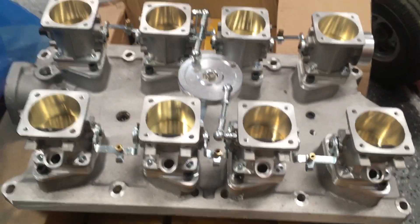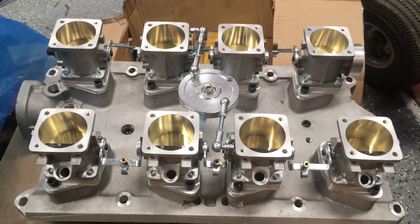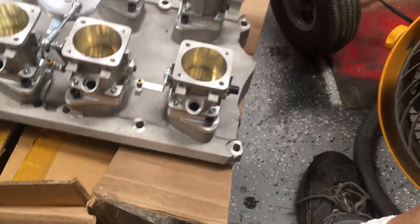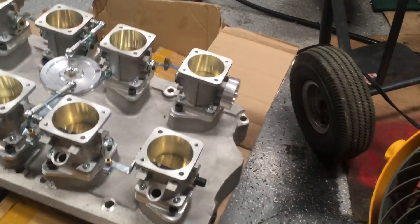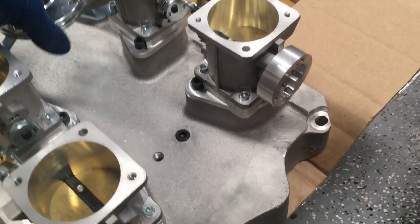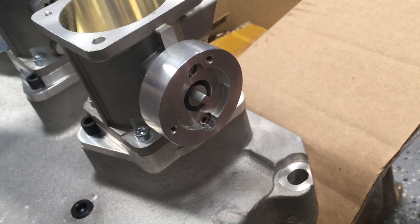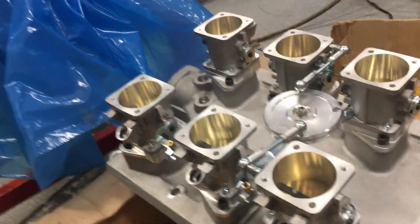They offer versions that are polished and look prettier, but they cost a lot more. I feel like they offer a good value for what you get because they recognize that there are some people who want the performance and don't care as much about the look. You've also got this mount back here for your throttle position sensor — you can see right there. They have this nicely provisioned.